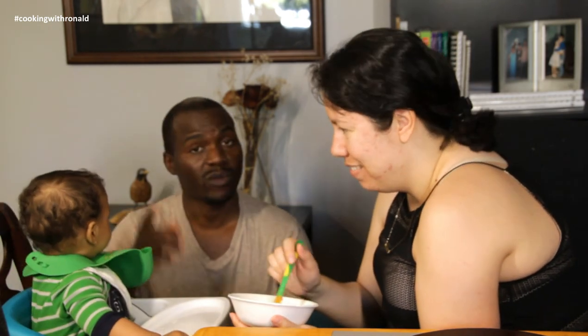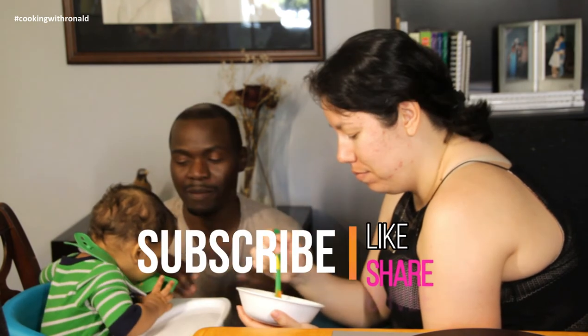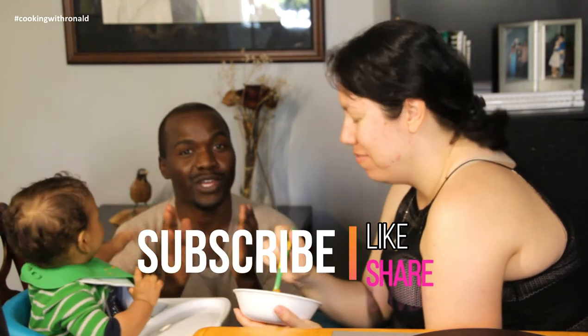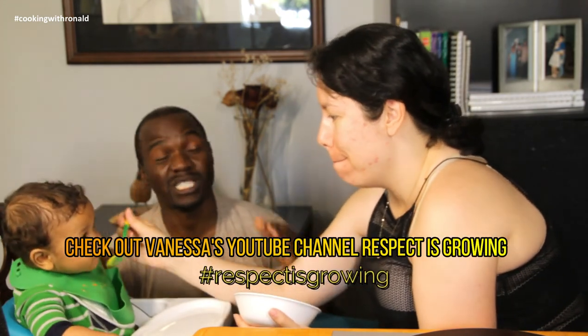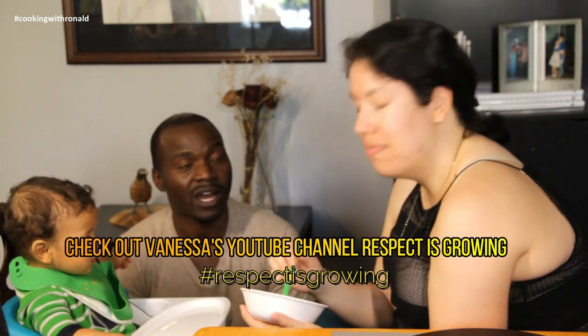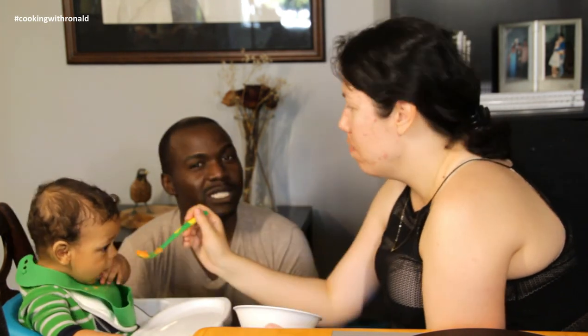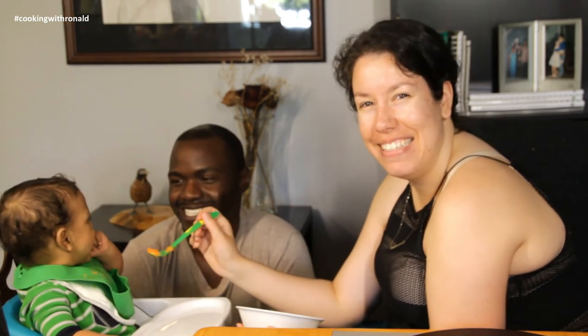Don't forget to like, share, and subscribe. By the way, if you're new, my wife has a YouTube channel now — you'll be seeing more of cleaning, baby care, and day-to-day life over there. We'll see you in the next video. Bye!